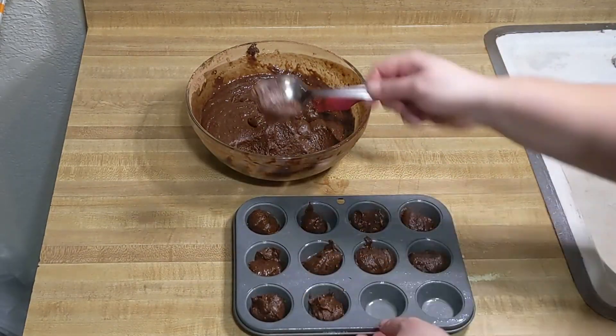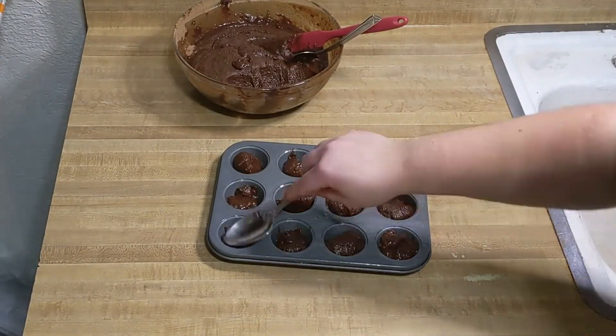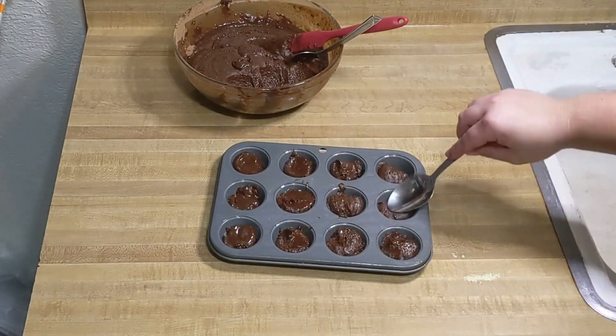Allow to cool for about 10 minutes and then pop them in the freezer for at least 15 minutes until they're firm. Then you're ready to decorate.